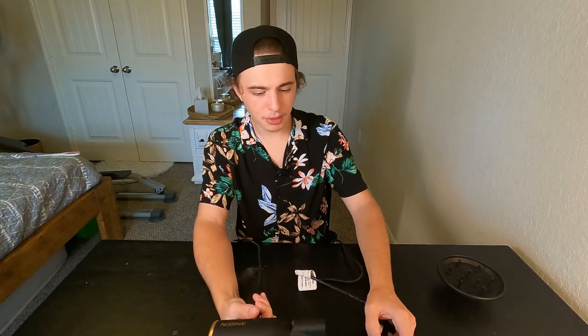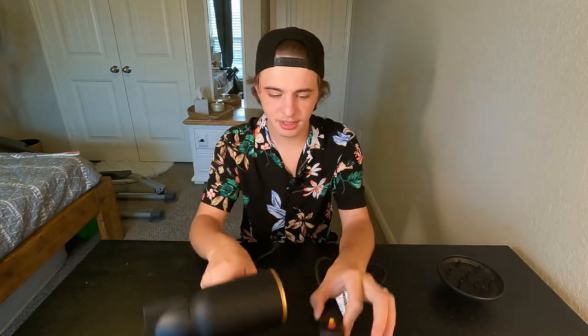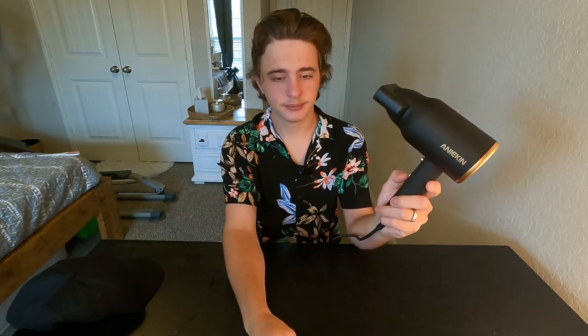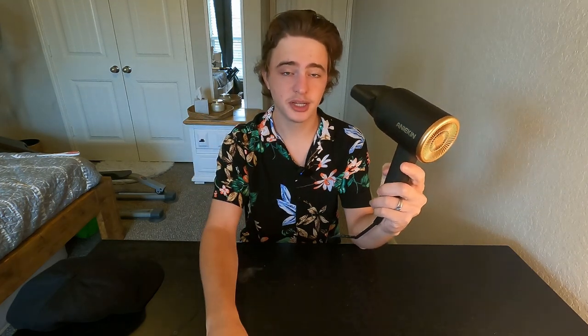Let's go ahead and power this up and see just how powerful it is — I think that's what we all want to know. Make sure you press the little red plug on the blow dryer if it doesn't start when you first get it. In that very short period of time, the air is already warm, so it does heat up very fast. My hair is still a little damp, so let's give it a test.